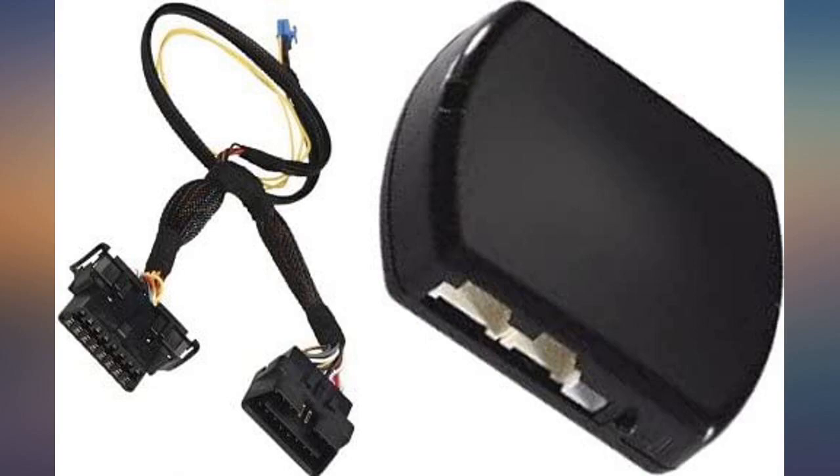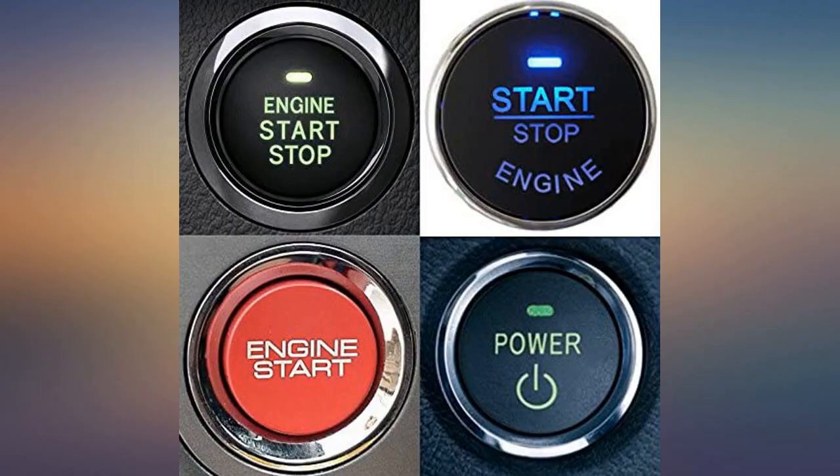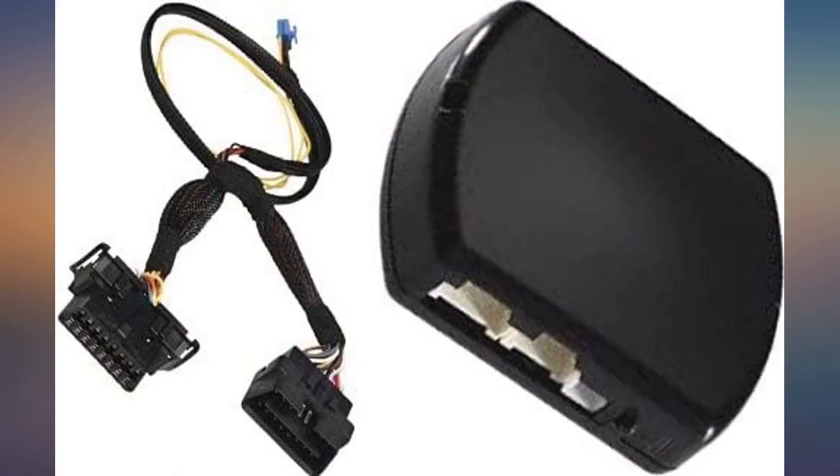The remote start worked great on my 07 Camry XLE with push to start. It required tying into about 3 different wires and connecting a harness into the OBD2 port. Definitely not a beginner's project, but not super difficult.